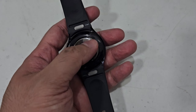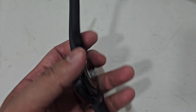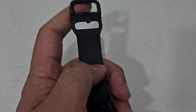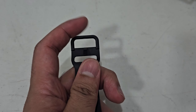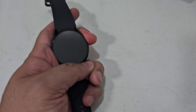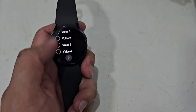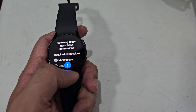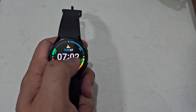It has nice light durable rubber straps, and of course this is where you put it on your wrist. It can answer calls, send messages, track your fitness, and all that stuff which you already know a nice smartwatch can do.